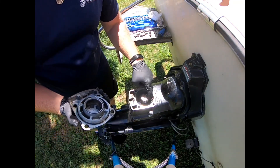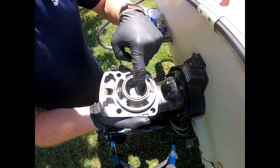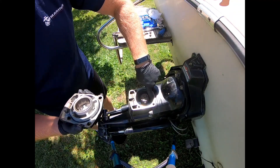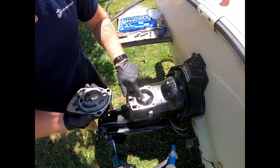Also, while you're in here, you can inspect your bearings and everything — make sure there's no gouges or anything like that. You can also check some of your gears in here. Everything looks good.